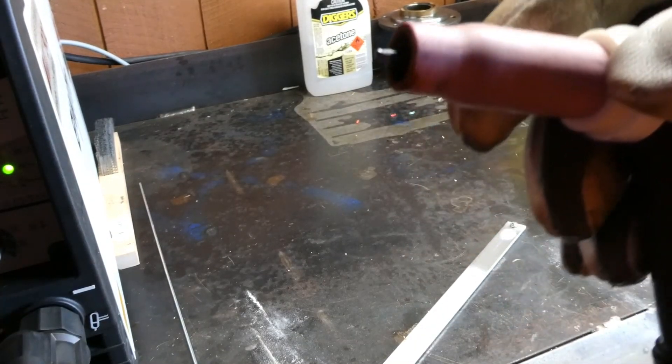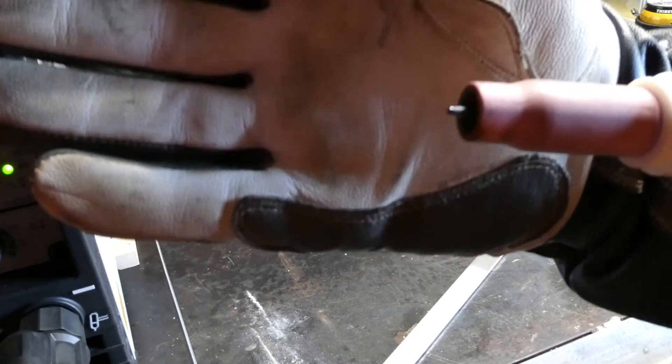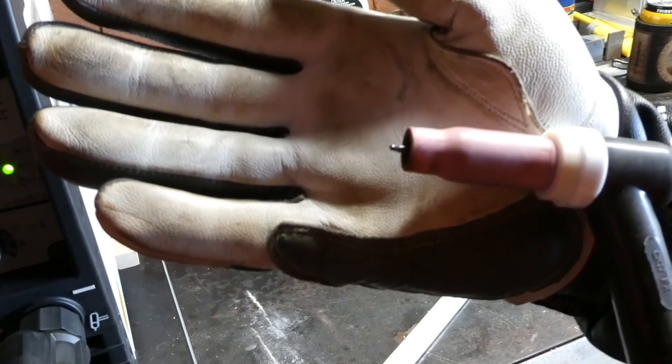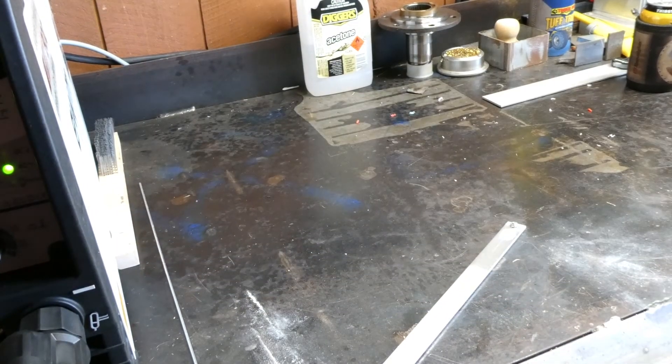This is really hard to see. Now that is a ball tungsten. I'll get some photos of it and see if we can add them into the video.